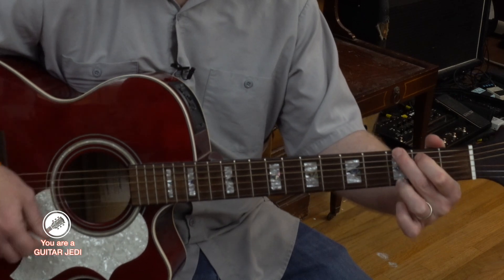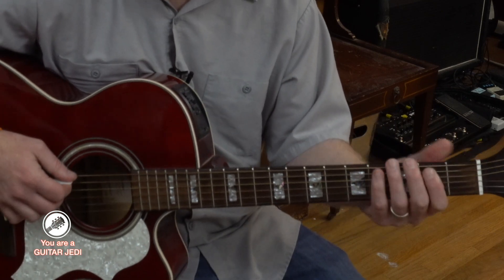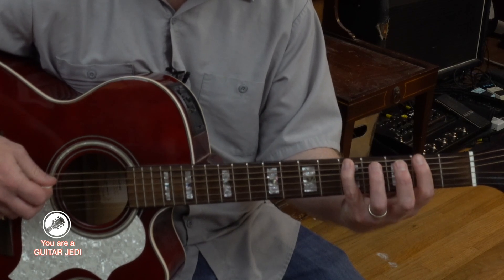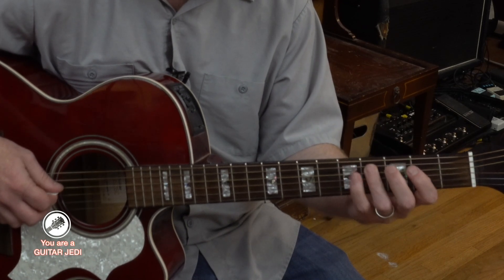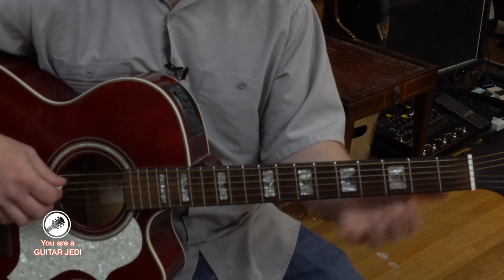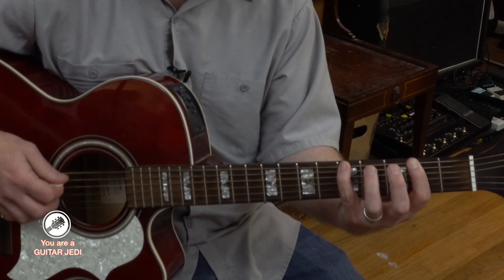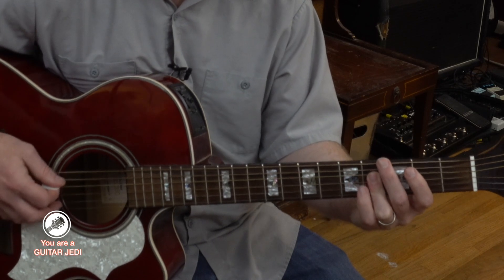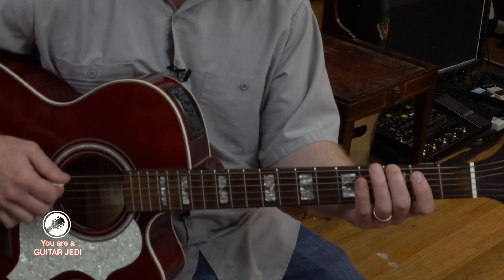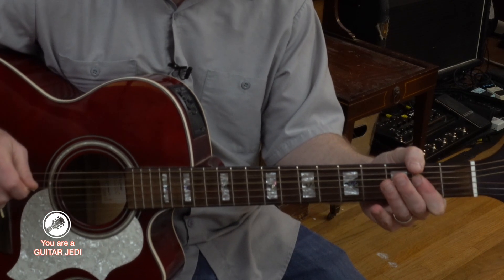And then it goes to G, to A — you can do it this way if you want. And if you want to do the riff, it goes sixth string second fret to fifth fret, and then fifth string fourth fret, and then roll over to fourth string fourth fret. Then just move over one string — fifth string second and fifth fret, then fourth and third on the fourth string. For the G part of the riff, it's sixth string third fret, fifth string second fret, fifth string fifth fret, and then the A chord.